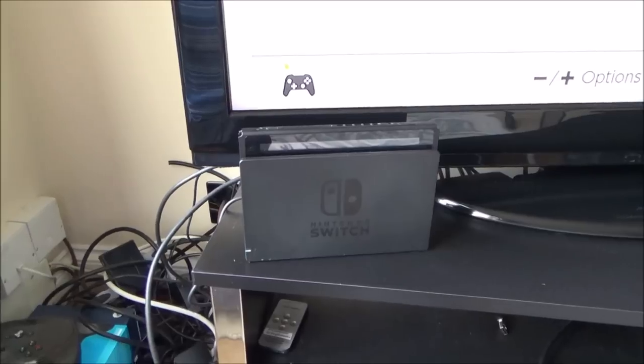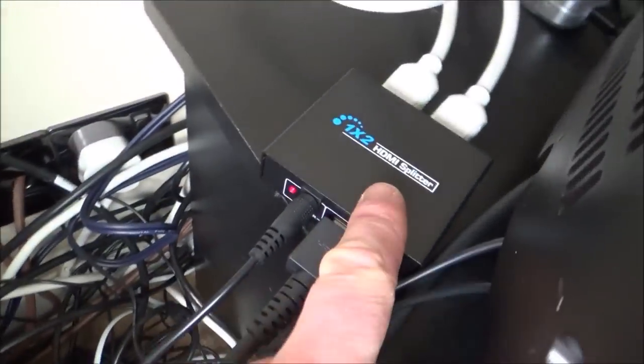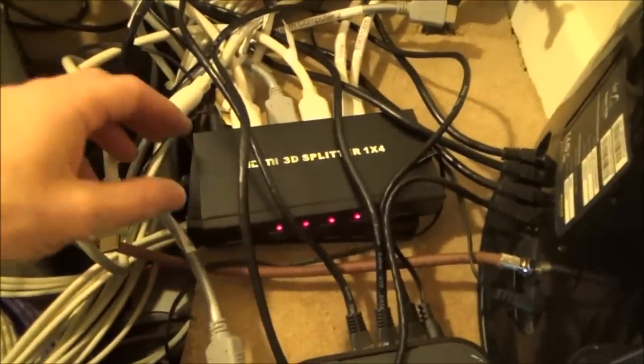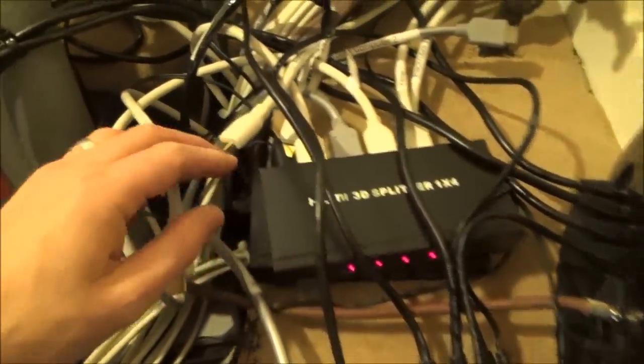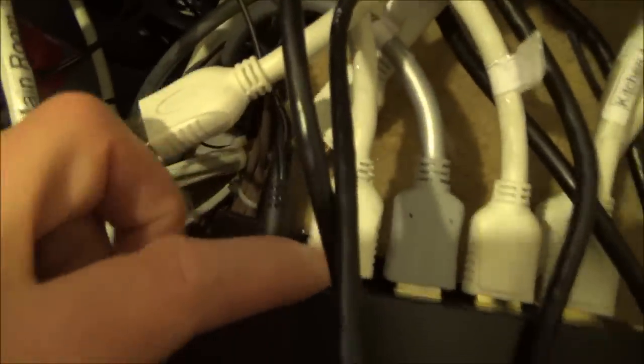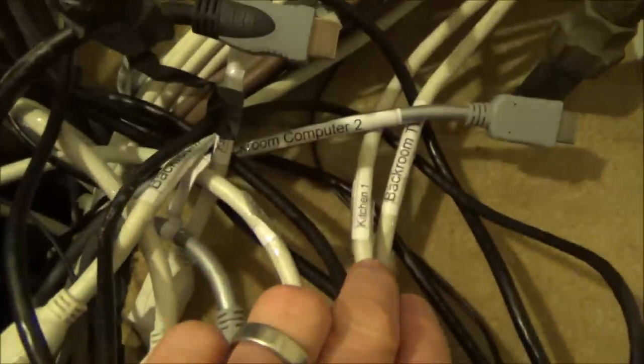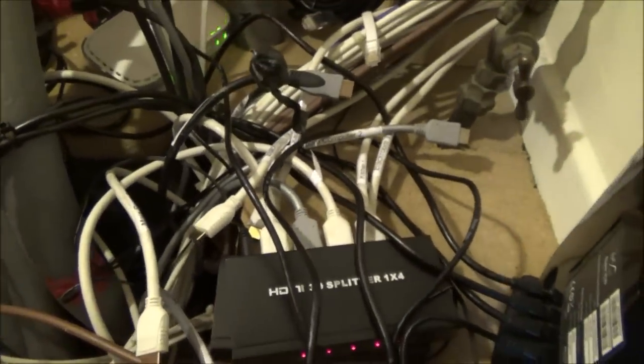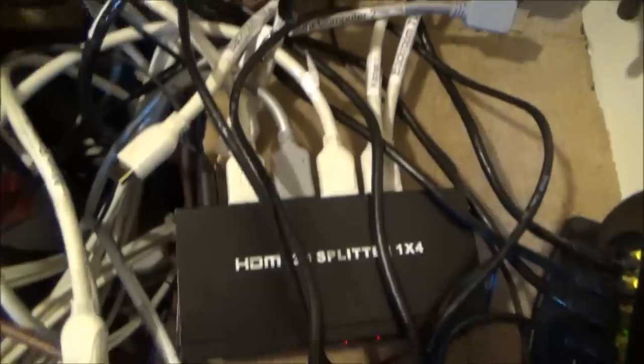We're all done now. The Nintendo Switch is still working on the main room TV. From the back of the dock, a black HDMI cable goes into a 1-in-2-out splitter; one white cable feeds the main TV and the other goes through my house wiring into the under-stairs cupboard. In there the top 1-in-4-out splitter is active, receiving that white cable as its input. I've currently got three outputs connected: one going to the kitchen, one to a bedroom, and another to a second bedroom — with one port still free for another room.